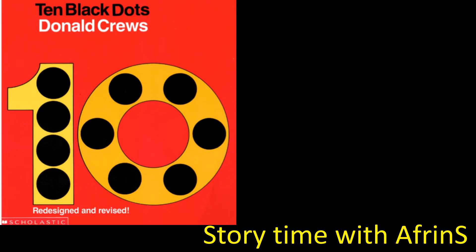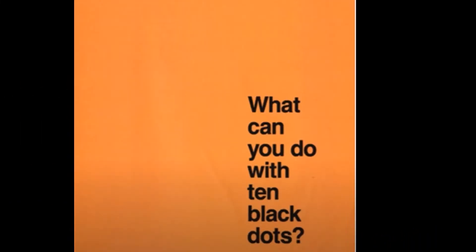Hello children, welcome back to my channel, Story Time with Updreams. Today I am back with a new story: Ten Black Dots, written by Donald Crews. So let's get started. What can you do with ten black dots?